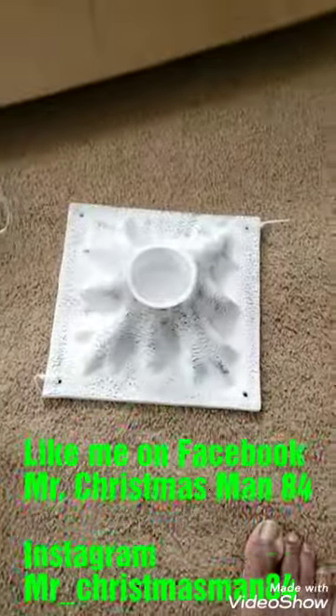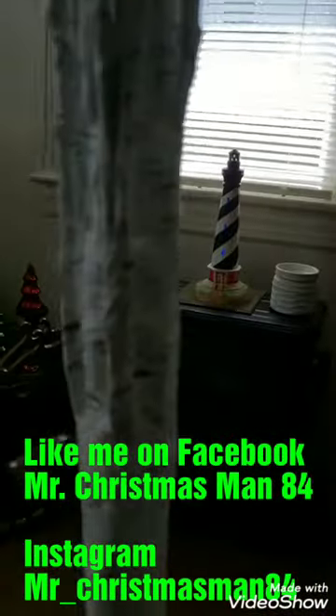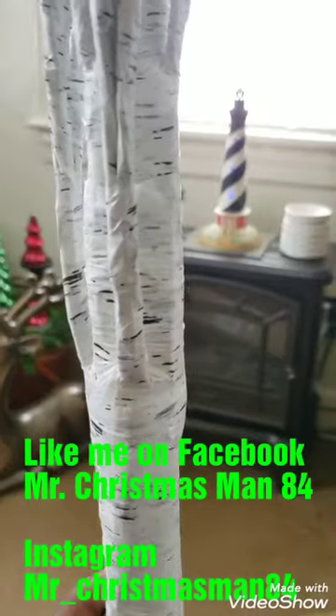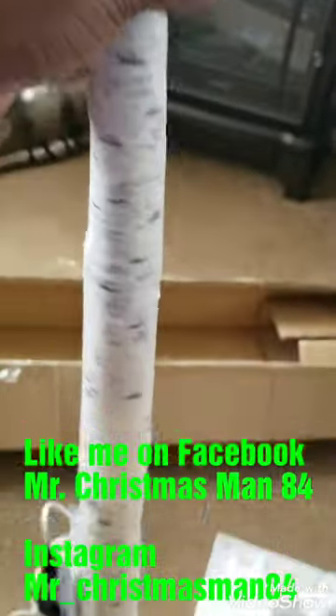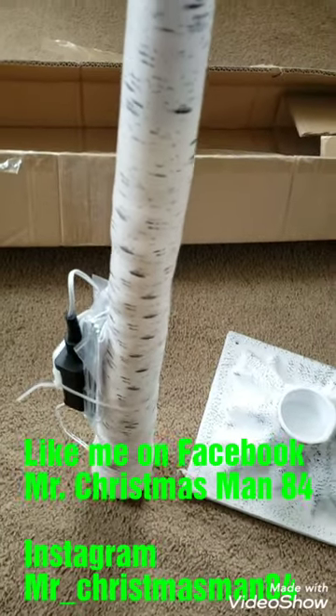So this is the six-foot tree. It comes out of the box like this — I have to fluff it. It comes in two pieces, so you have the base and you have the tree. It has a very good birch-like wrap tape on it. Once I've molded it to where I want it, I think it will be beautiful. I'm going to give you my full review once I'm done.